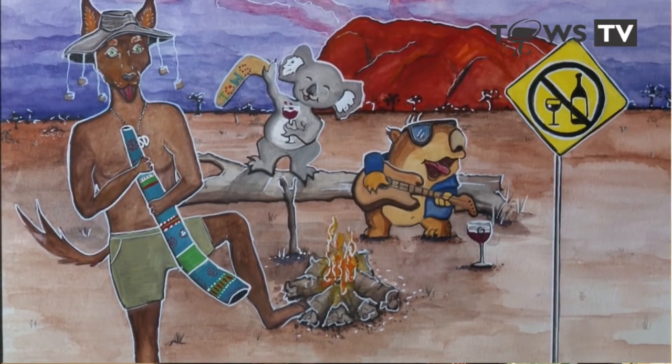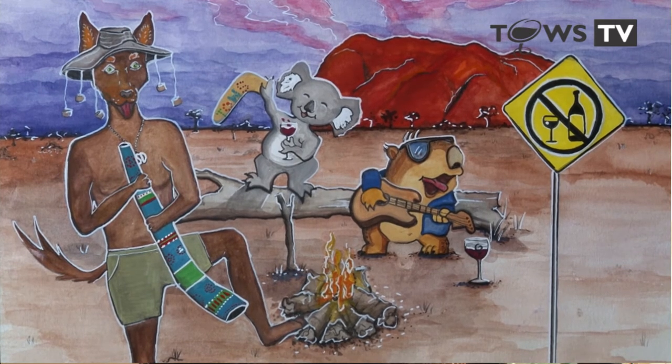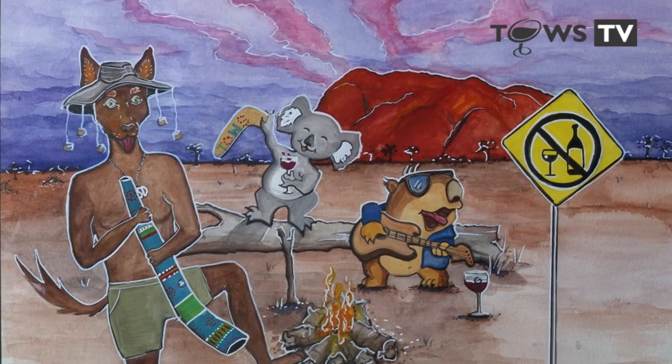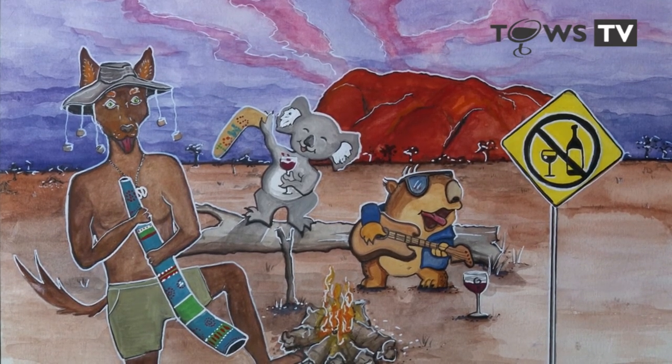After Bondi Beach, the next label to be created was Ayers Rock. At Ayers Rock we decided on having a campfire with traditional things like Skinny Dog playing the didgeridoo, and his two friends were the wombat and Kenny the Koala.